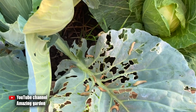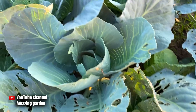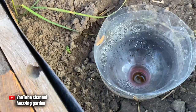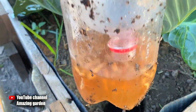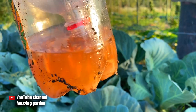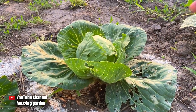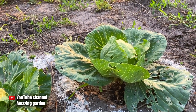Most recently I released a video on how to protect your garden crops with baits. As you can see, it still works and collects a lot of slugs. I also used lime — I'll leave a link to that video in the upper right corner, be sure to check it out. Lime and beer is a very effective remedy. As you can see on this cabbage that I fenced with lime, there are still no slugs.